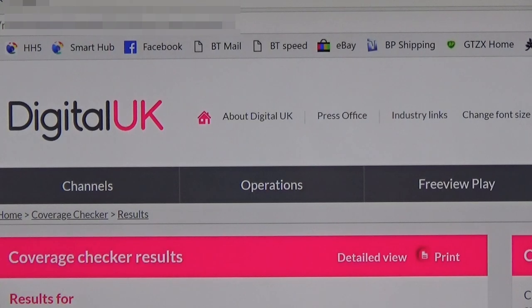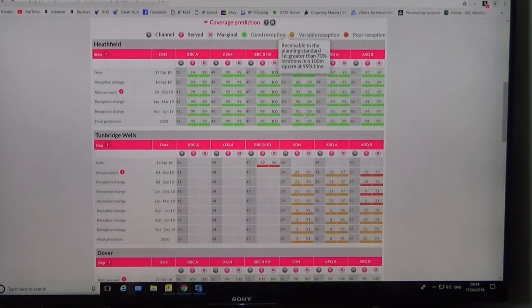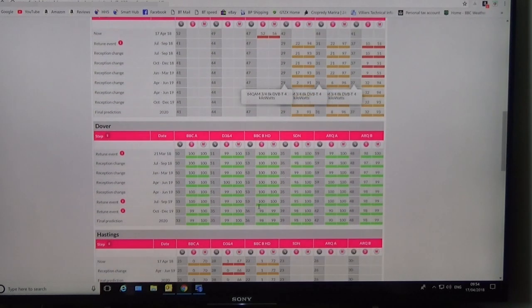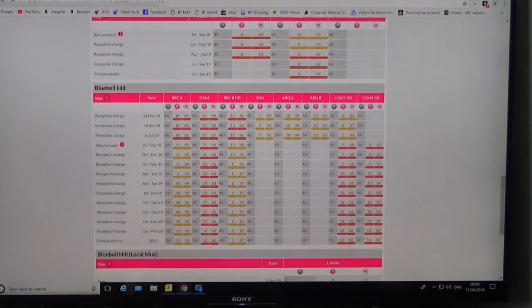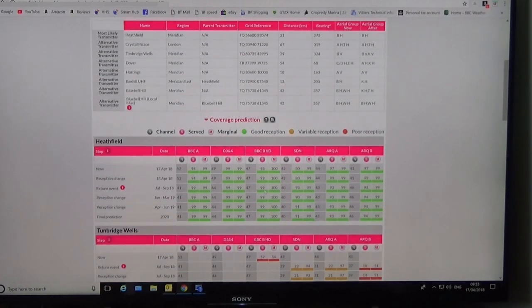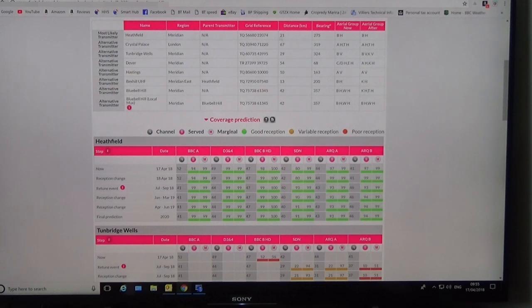If you look at the top section it gives you the name of the transmitter, the region it's broadcasting in, the distance in kilometres from your property, and crucially the bearing of the transmitter from where you are. If you go down it will tell you which of those transmitters give you the best reception. You can see this one here gives me very good reception, this one not very good at all, this one very good, and then the rest are pretty poor. So I've got two choices, and the one I've decided to go for is the nearest one which is 21 kilometres away at bearing 275 degrees from my house.